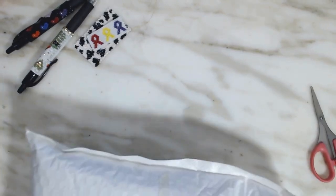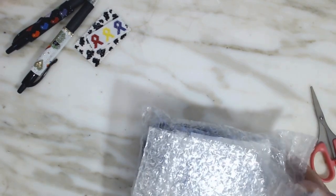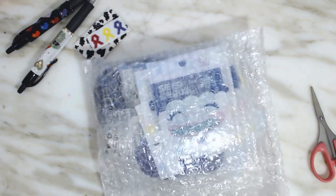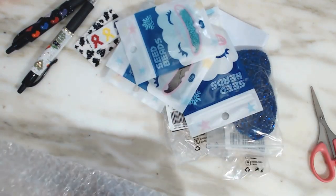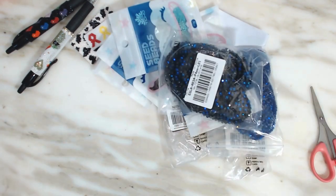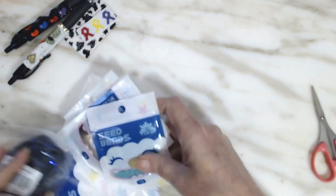I got all of this! Hopefully there's a receipt in here. This is how it comes — all wrapped up. Oh my goodness, my oh my.